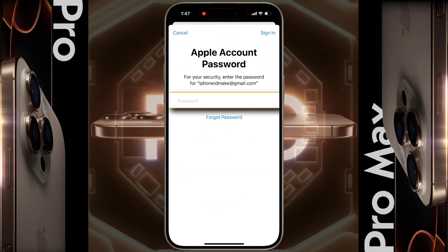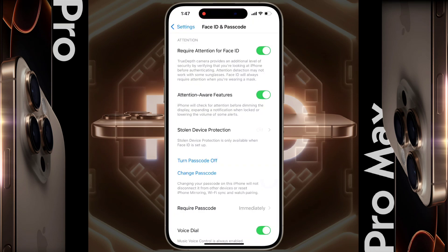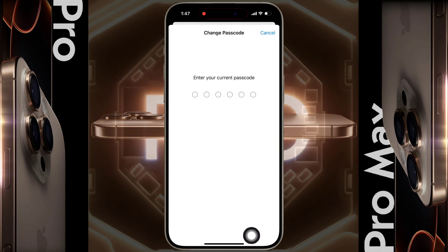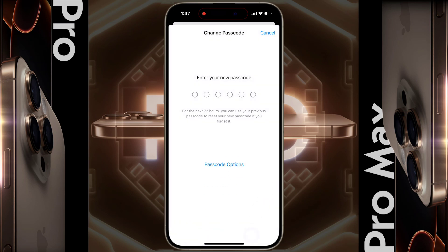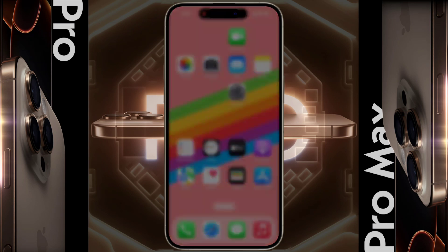If you have added an Apple ID to your phone, then entering its password and signing in is mandatory. If you want to change the passcode later, click on Change Passcode, then enter your old passcode. After that, you can set a new passcode or choose another type of password from the passcode option.